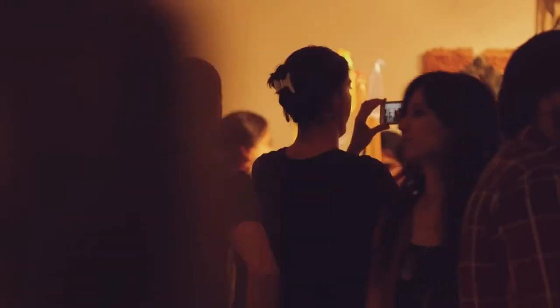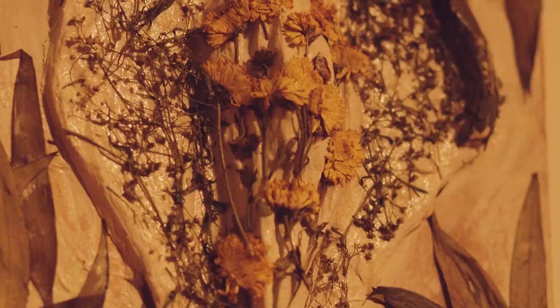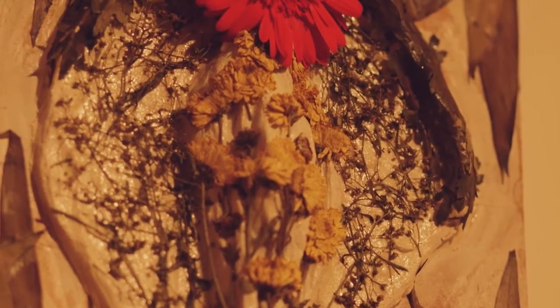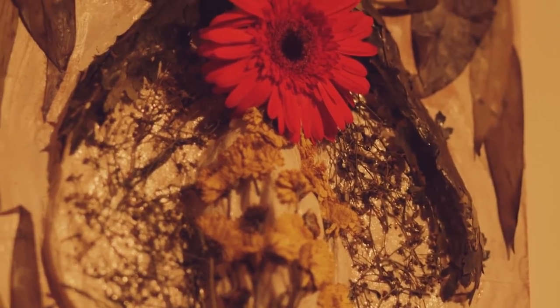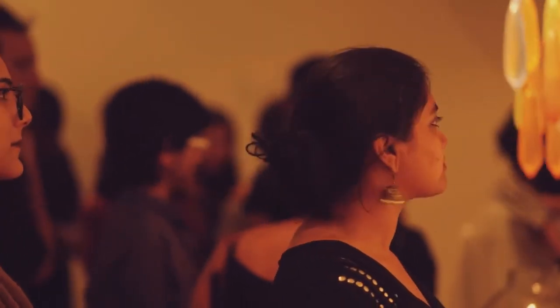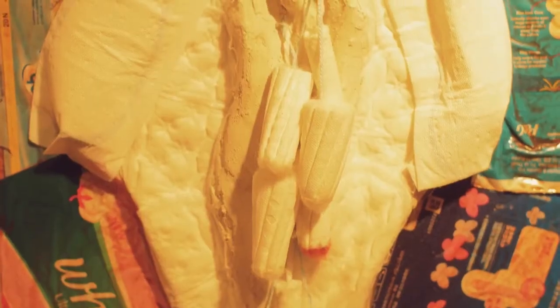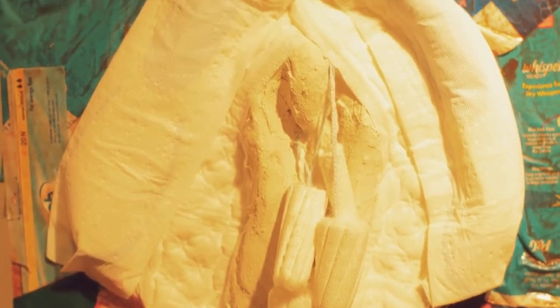I've used things like condoms and sanitary napkins, which are blatantly associated with sex, but I've also used different kinds of fabric — I really want the work to appeal to a tactile sense. I've also used plant waste, mud, and glue, and I want people to really dig in and physically engage with the work.